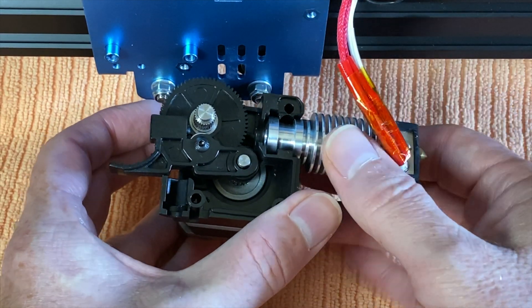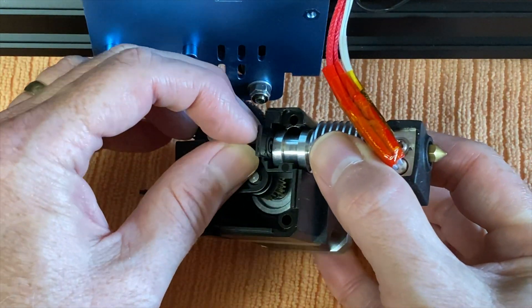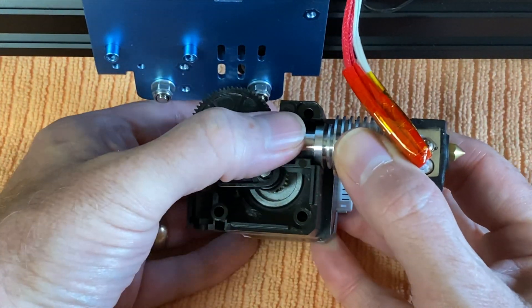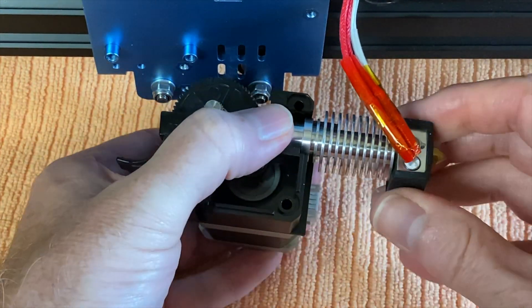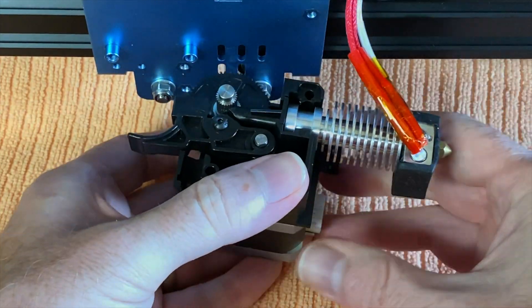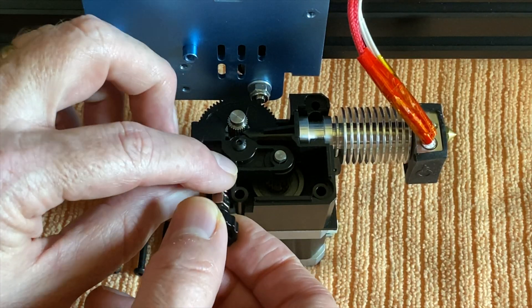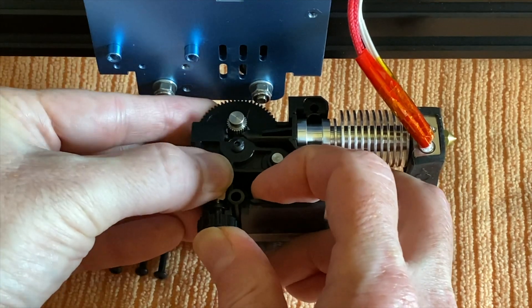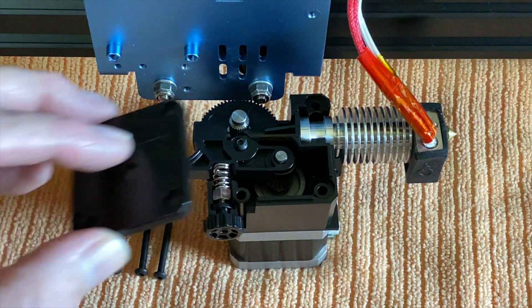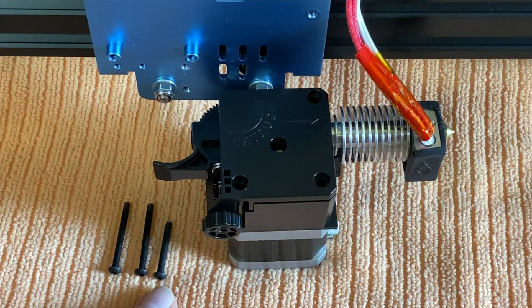Insert the heat sink into the extruder assembly. Keeping the heat sink aligned, insert the filament guide. You may need to rotate the heat sink ever so slightly to help everything seat into place. Then reinstall the spring loading assembly, and reinstall the cover on the extruder feed assembly using the three screws. Remember, the shorter screw goes toward the x-carriage.